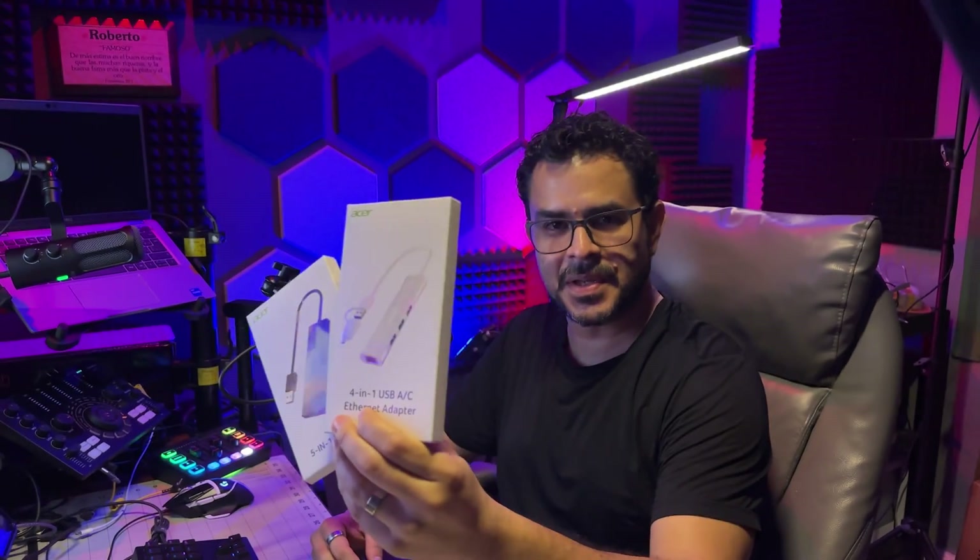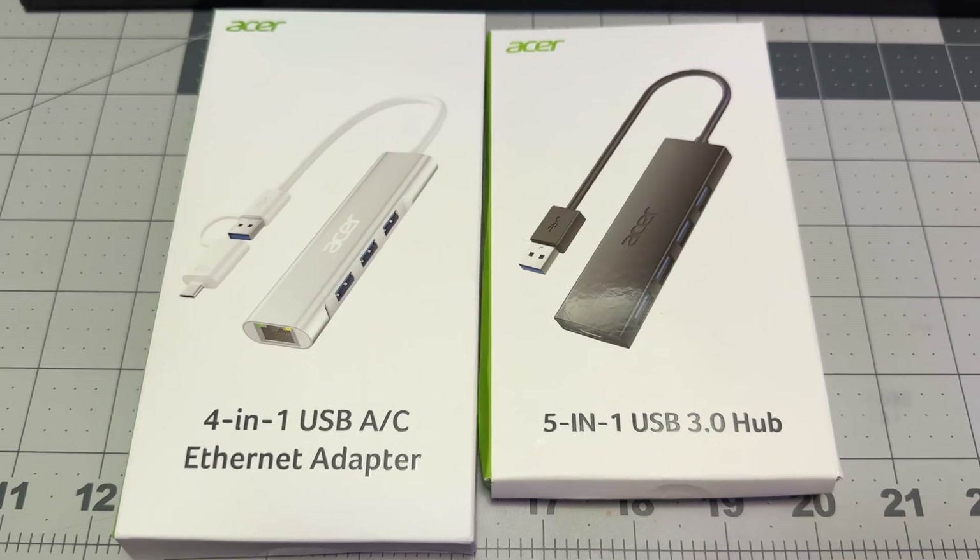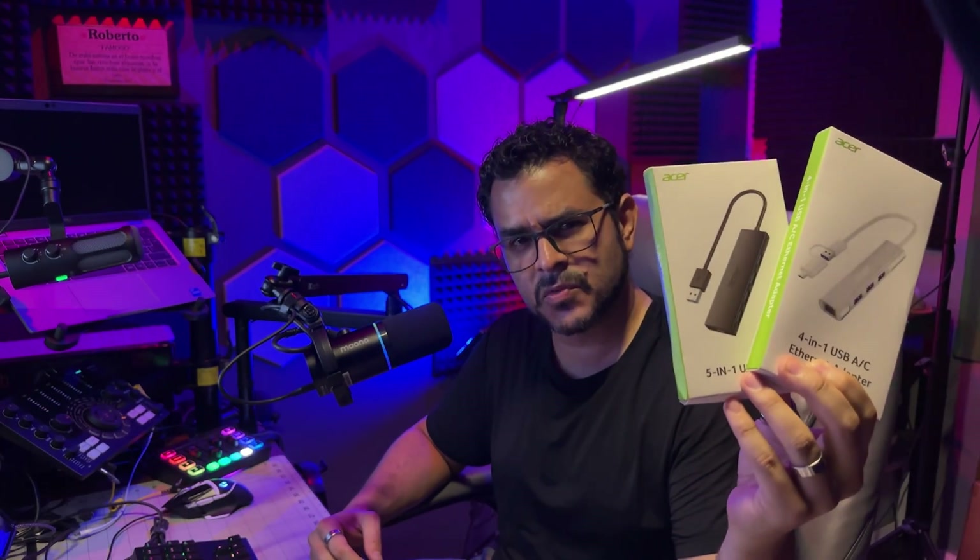I was sent these Acer USB-C hubs and we're going to compare them, so hopefully by the end of this video you will be able to determine which one is the best one for you.